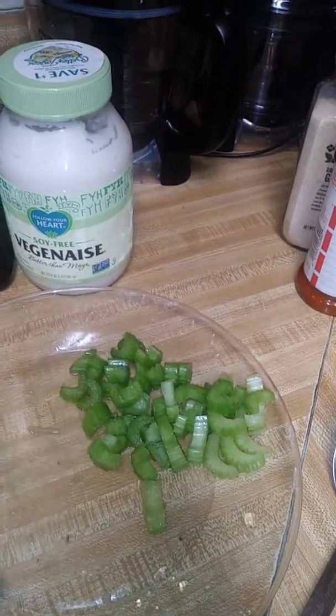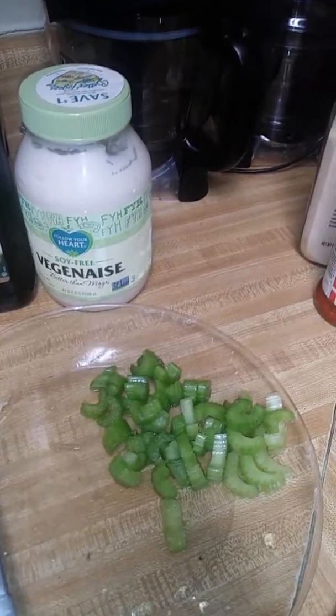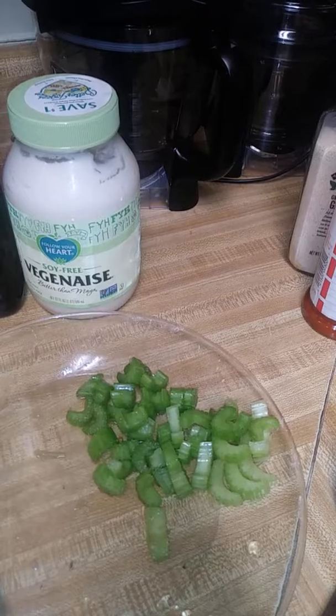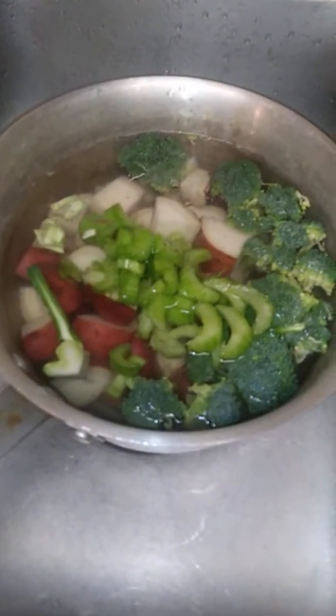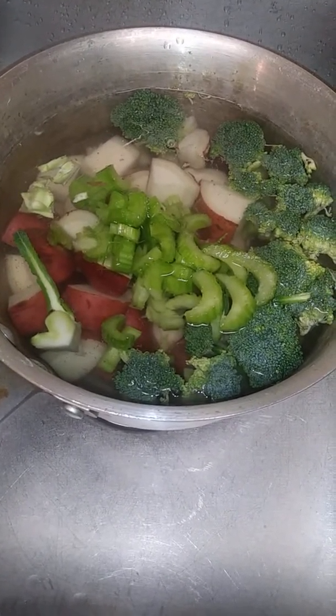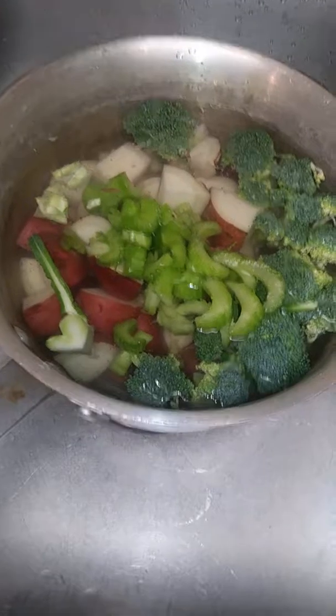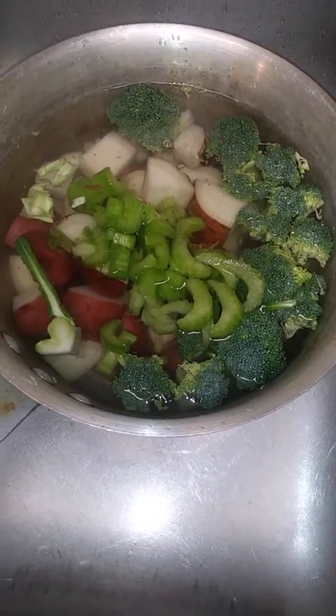I'm going to use three of these celery pieces to boil with my potatoes and broccoli. I did add one more celery stick, so it's four — one for each of us. I kind of calculate my food like that sometimes. I diced them and they go in the pot with the broccoli and the potatoes.